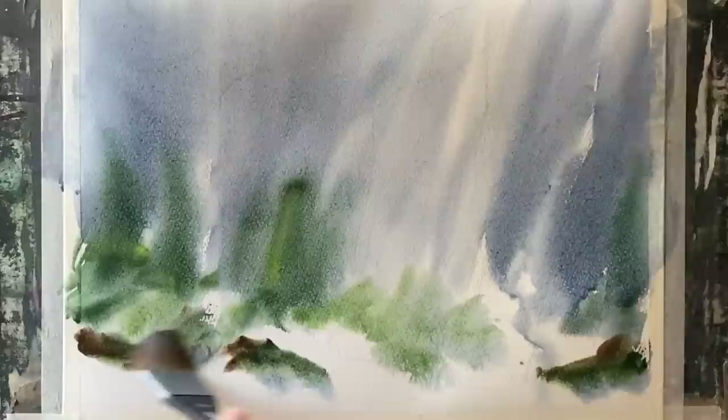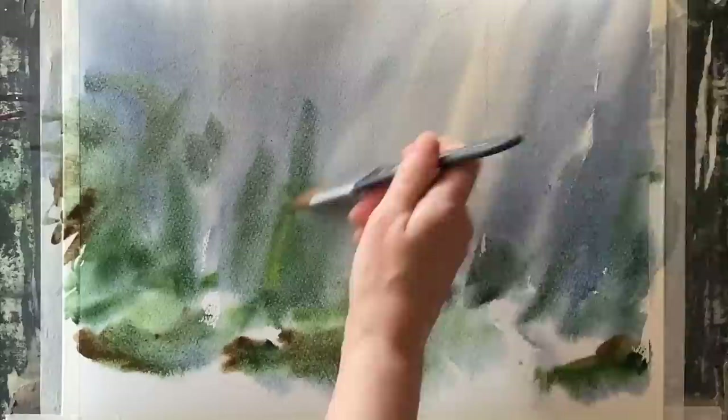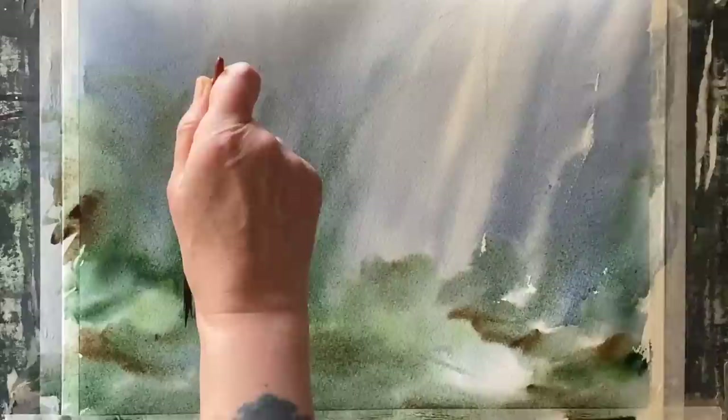I'm using plenty of paint here, building it up in a seemingly haphazard way, but there's method to my madness. I'm making sure that as the paint dries back it'll dry lighter, giving me some hints and suggestions of distant trees.